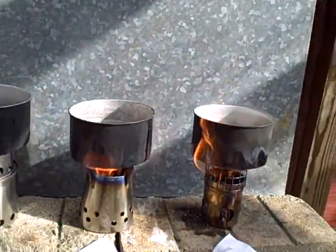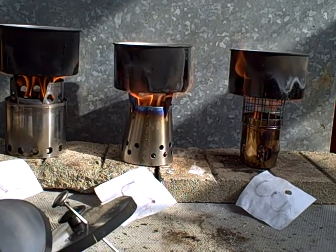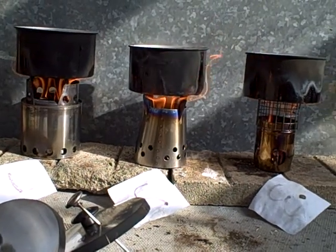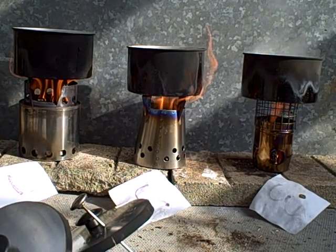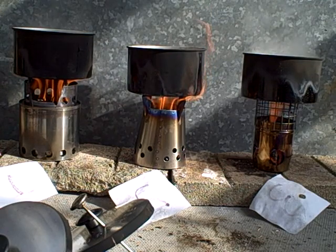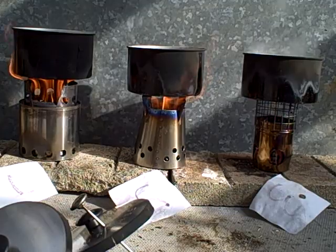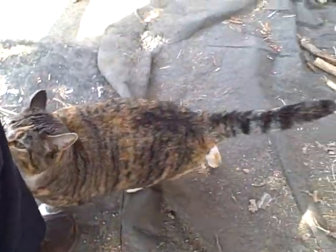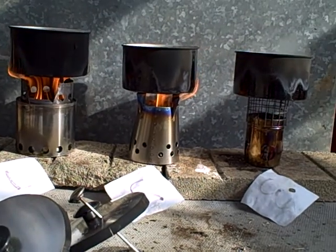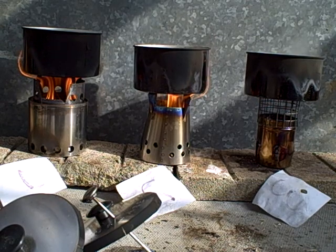Still got plenty of fuel. Now these are the pine — what looks like pine clothespins. That's my supervisor down here.